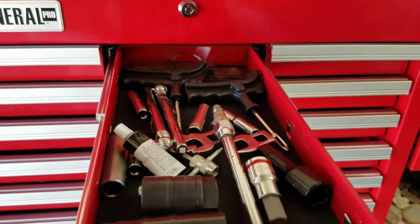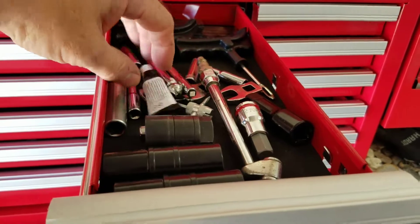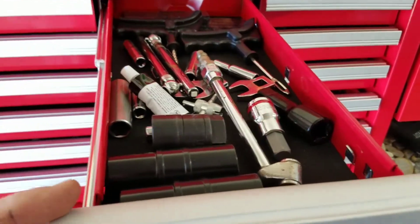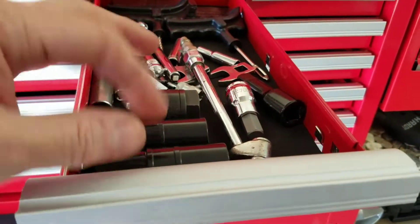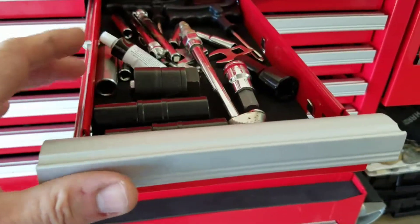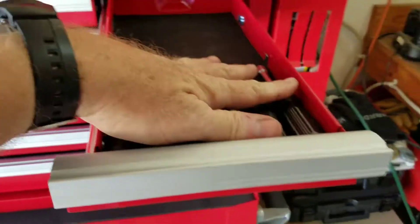This is what I call my tire drawer — air pressure gauge, tire repair kit with plugs, impacts for my lug nuts, and stuff like that.